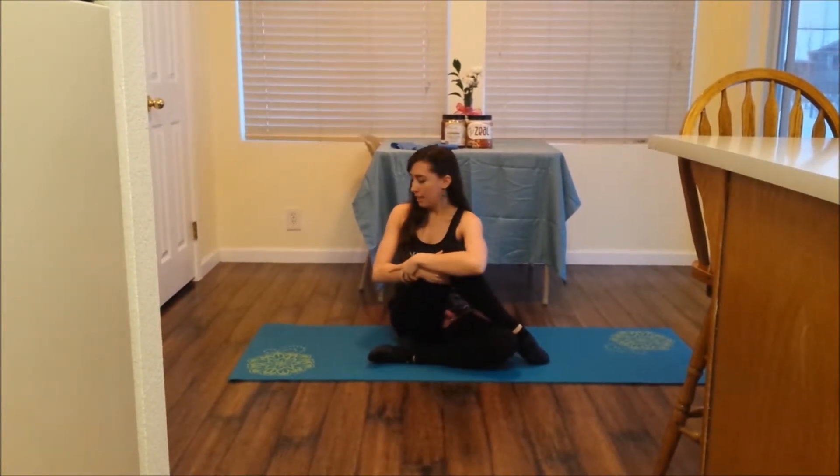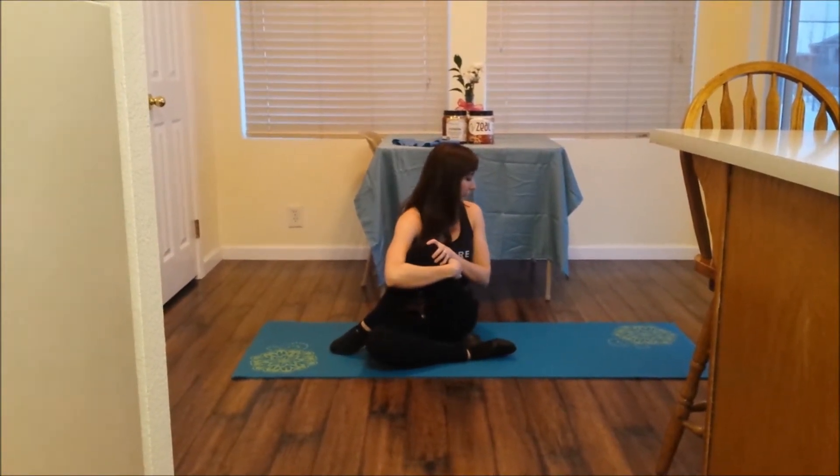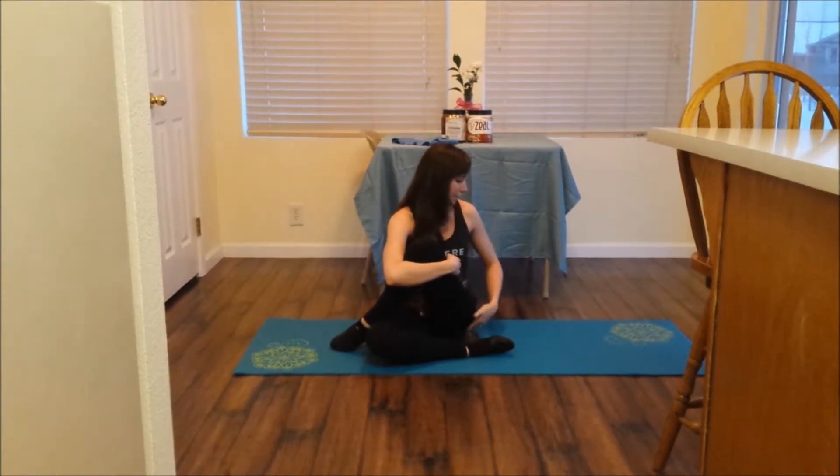Hold this stretch for about 30 seconds and then cross your right leg over across the top of your body and hug it towards you looking forward. Hold this for 30 seconds and you'll feel a stretch through the back of your thighs and in your glutes too. This is one of my favorite stretches. Switch to the left, passing the left leg over, leaning away — feel that stretch.